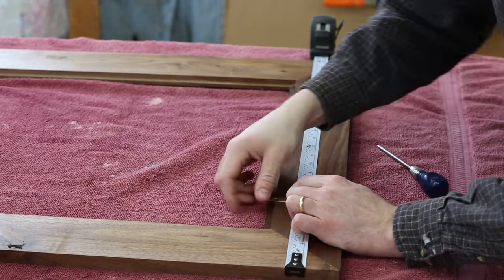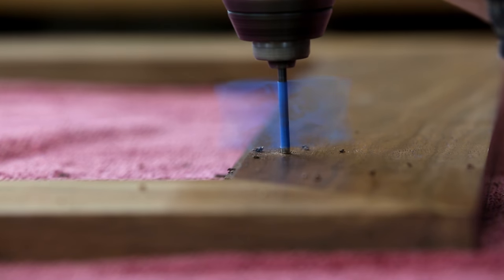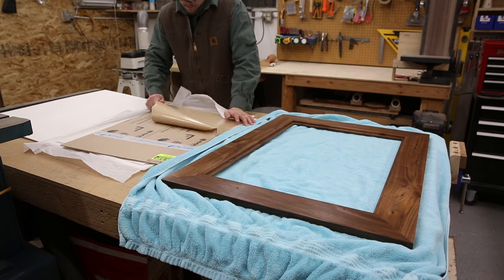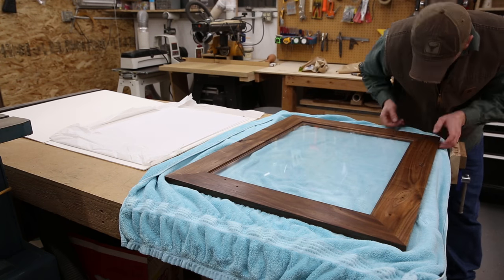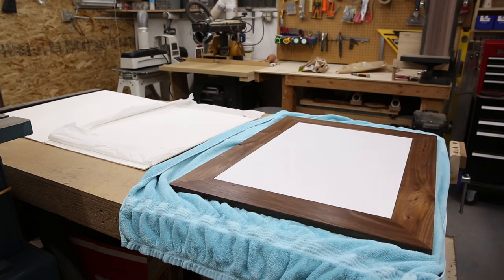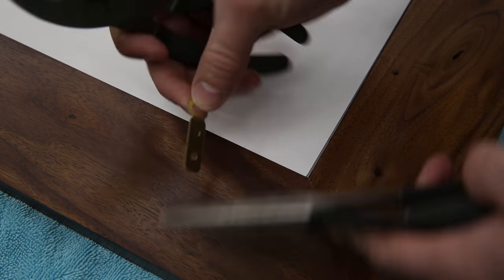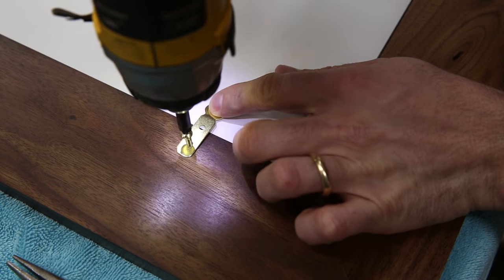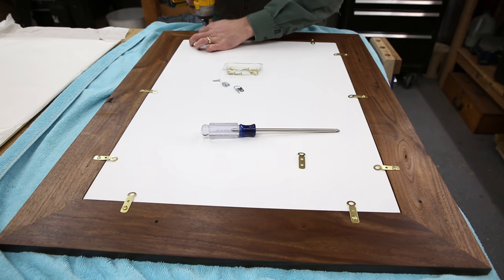Now I'm going through and marking out the locations for all the hardware on the back side of the frame, then drilling pilot holes in all of those locations. I have a piece of anti-glare and UV-resistant plexiglass cut just for this project. I peel the protective paper off, trying not to put any fingerprints on it so I don't have to do any cleanup later. Then I put the mat and frame in place and start installing the hardware — little brass hangers from the local hardware store with a slight bend put in them so they apply pressure to the back of the frame and hold it in more securely.